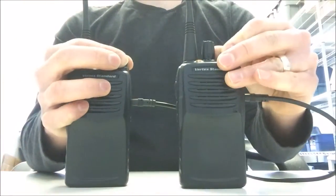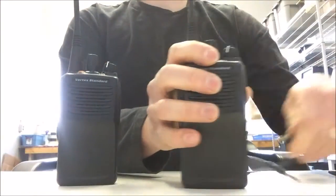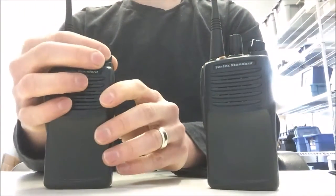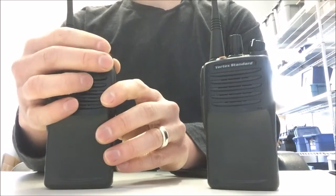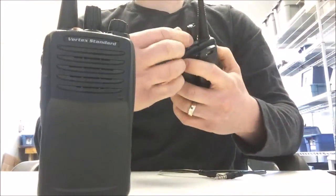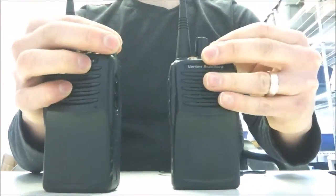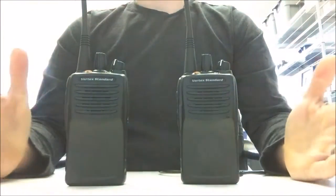Now we're going to turn the radios off, disconnect the CT27 cloning cable from both, and then turn on the radios to give them a quick test run. Check one two, check check. We have successfully transmitted the frequencies from one radio to the other. Thanks for watching.